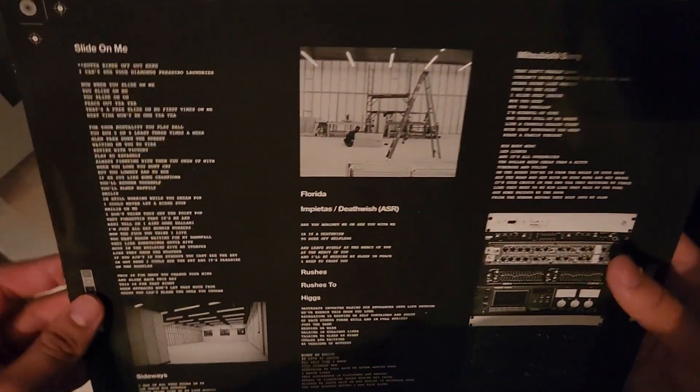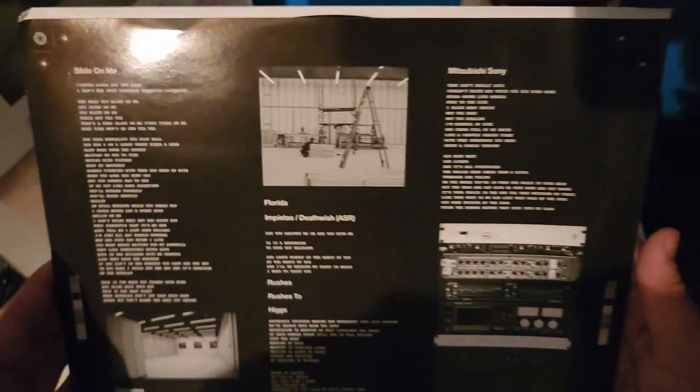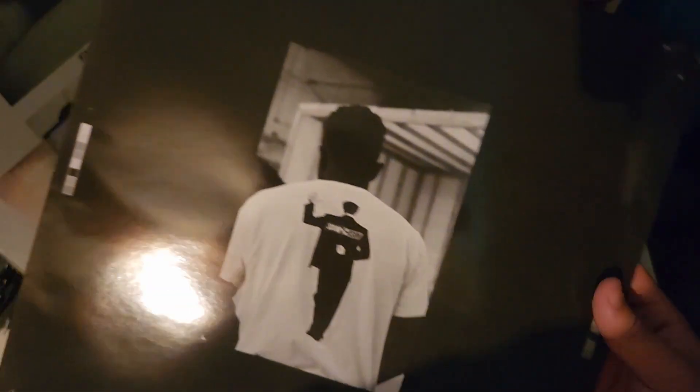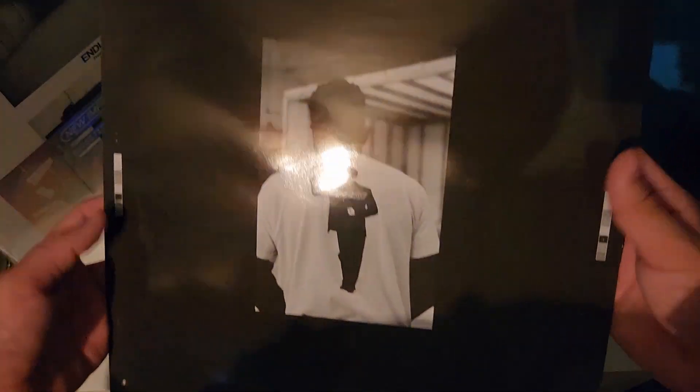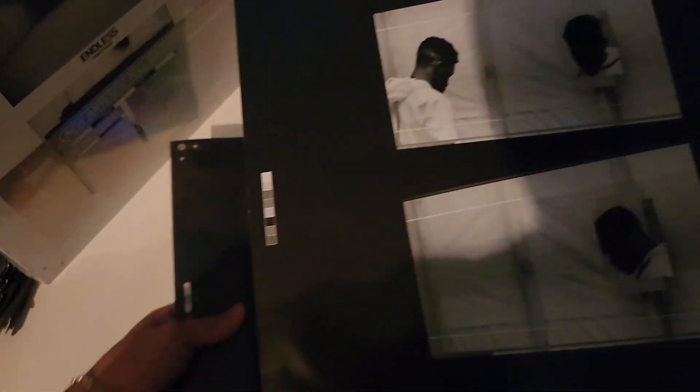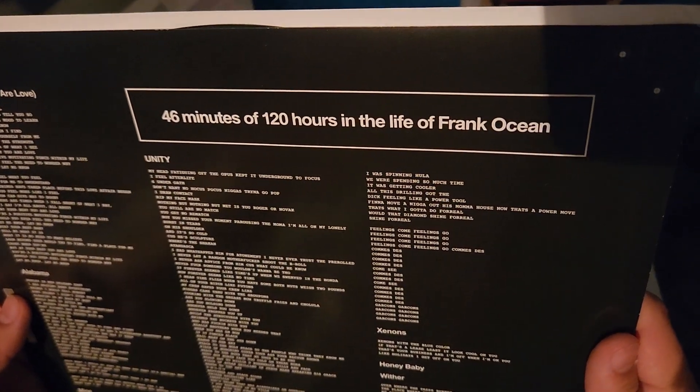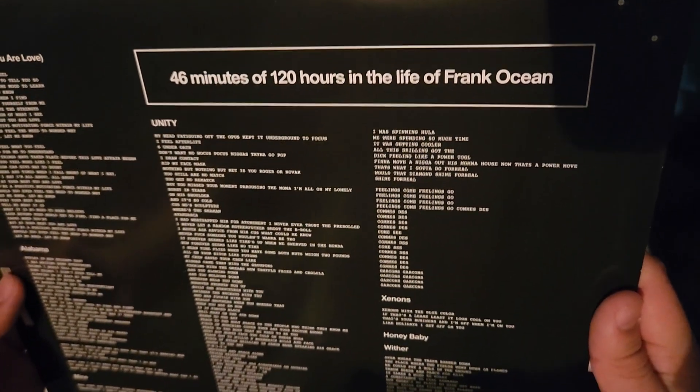Here it is — just a single jacket. The inner sleeves come with the lyrics of each song. There's a photo of Frank Ocean, and on the other sleeve it's the same layout but a different photo, with the lyrics on the back. It describes it as 46 minutes of 120 hours in the life of Frank Ocean.